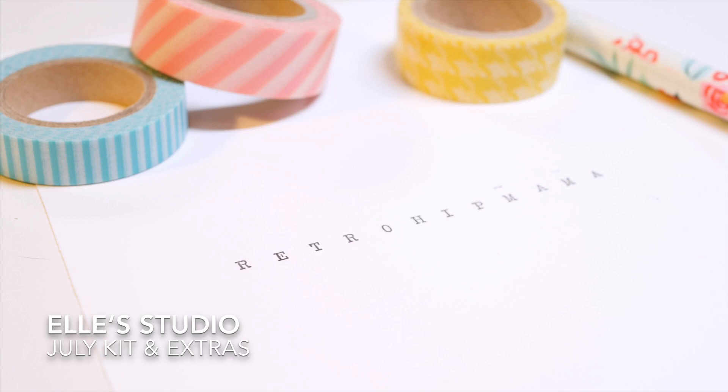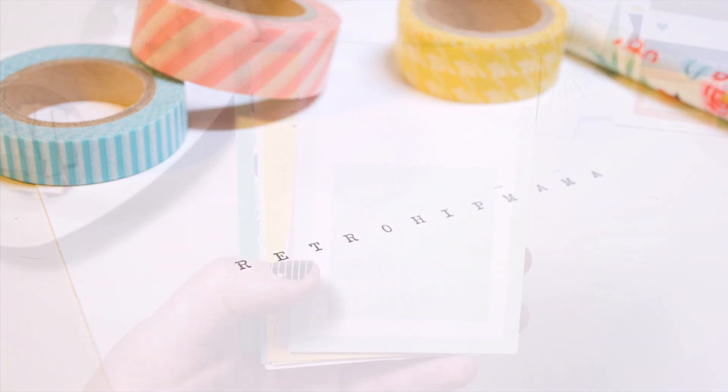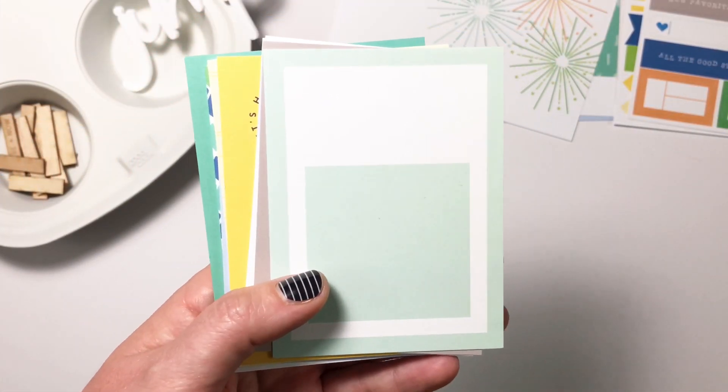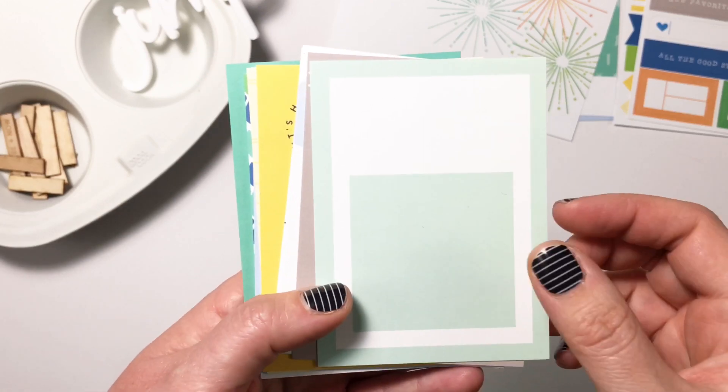Hey crafty babes, Andrea here, ready to show you the July kit from Ellie's Studio. I'm so excited, let's get started. I always love starting with the cards because they set the tone for the whole kit.